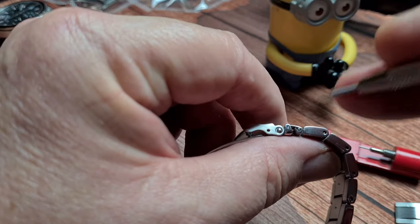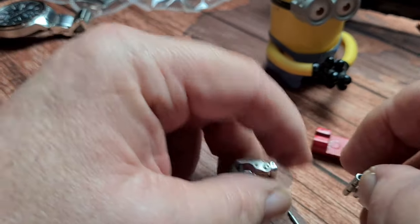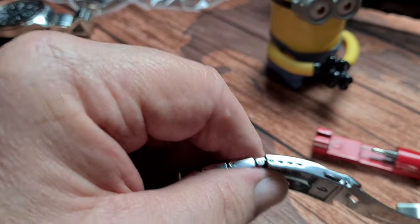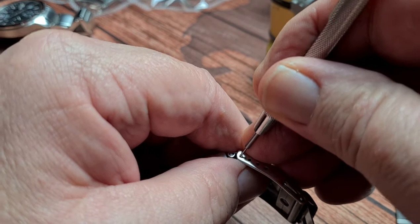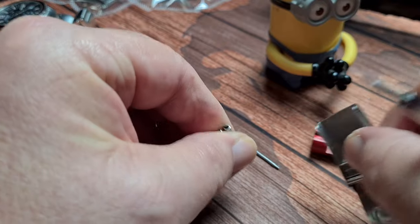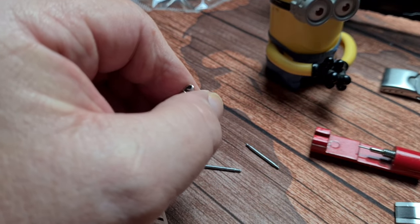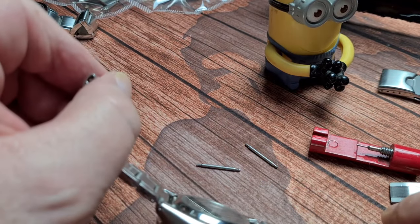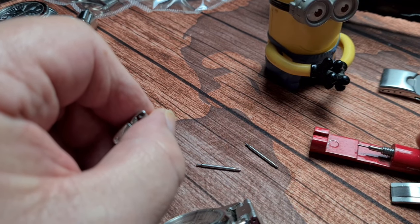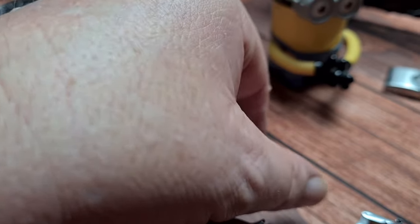So the first thing you need to do is just give that a little push and persuade that out of there. There is the spring bar — keep that because we are going to use it again. Then go to the other end where the micro adjust is and pop that one out as well. Pop that out, and there you can see your original clasp is now off. If you need to add a link, you'd pop it back in the same manner as when adjusting your bracelets.